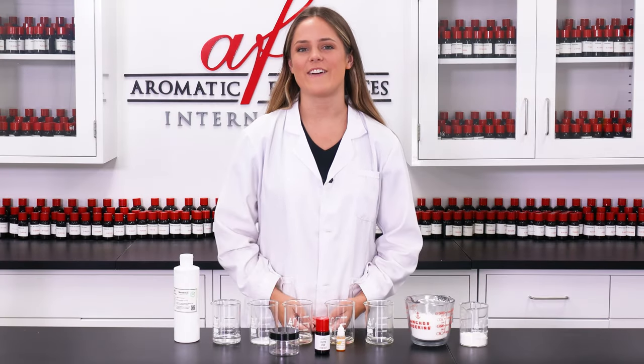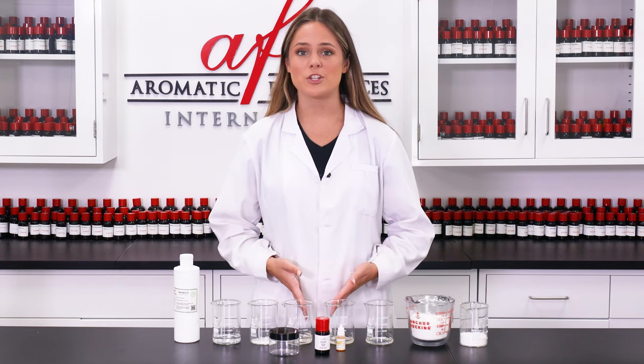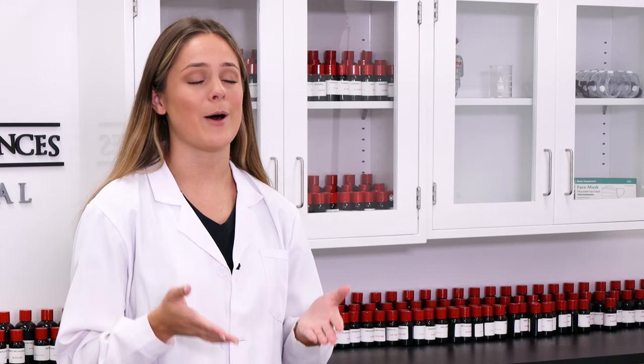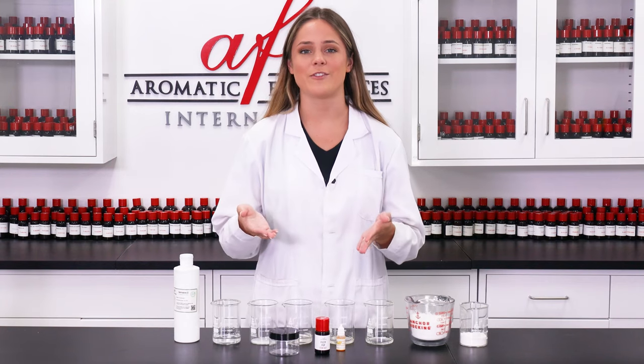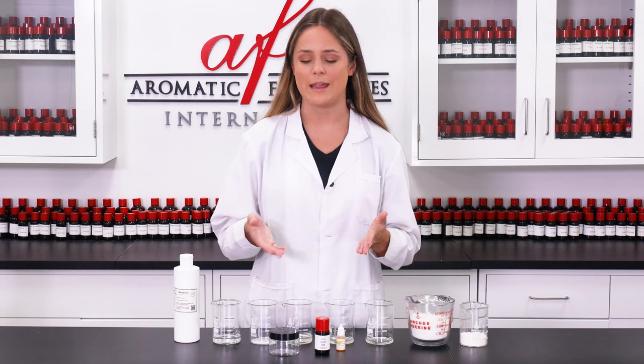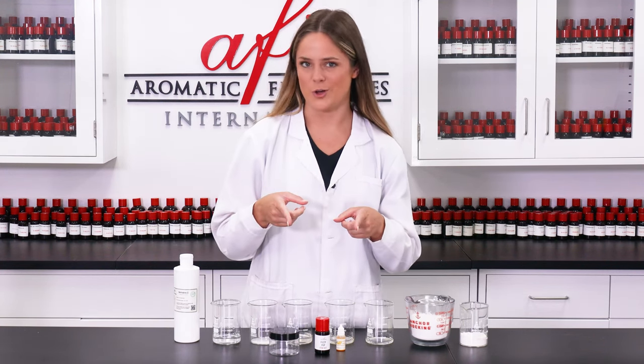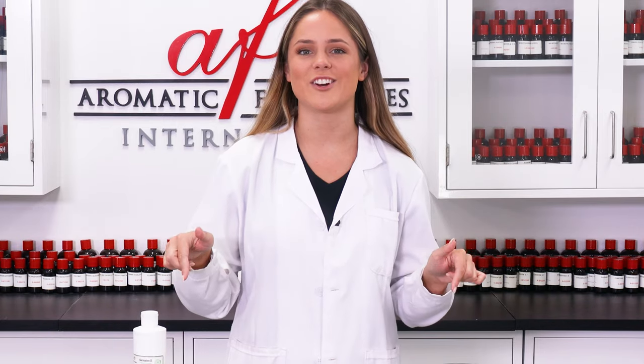What's up guys, it's Maddie here in the AFI DIY lab. Today I wanted to show you how to make some super fun bubble dough. This soft moldable dough is perfect for getting your customers' kids excited about bath time. For you parents out there, bath time can probably be a pain, so why not make it a little bit more fun for your kids and a little bit easier on you. So without further ado, let's get started.